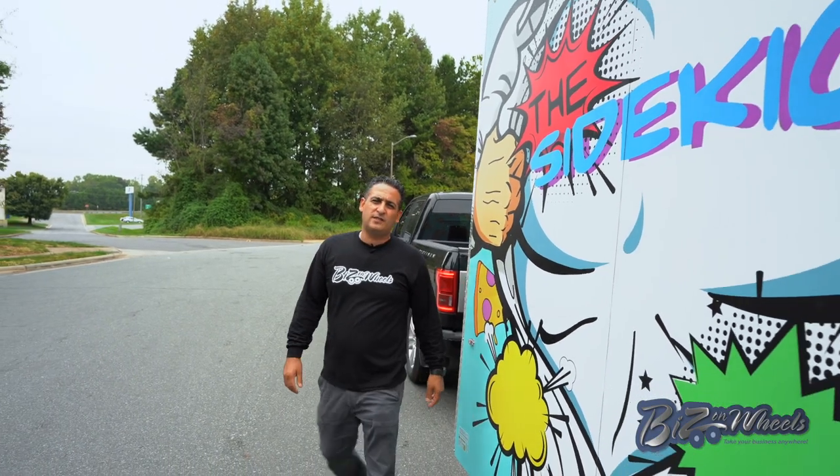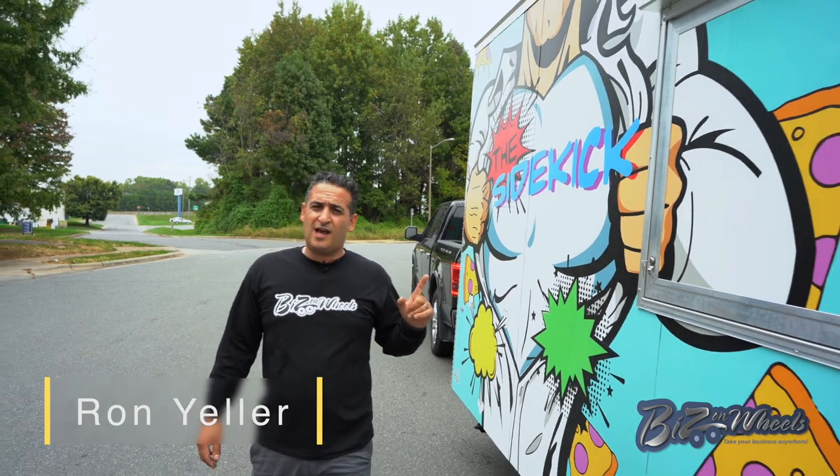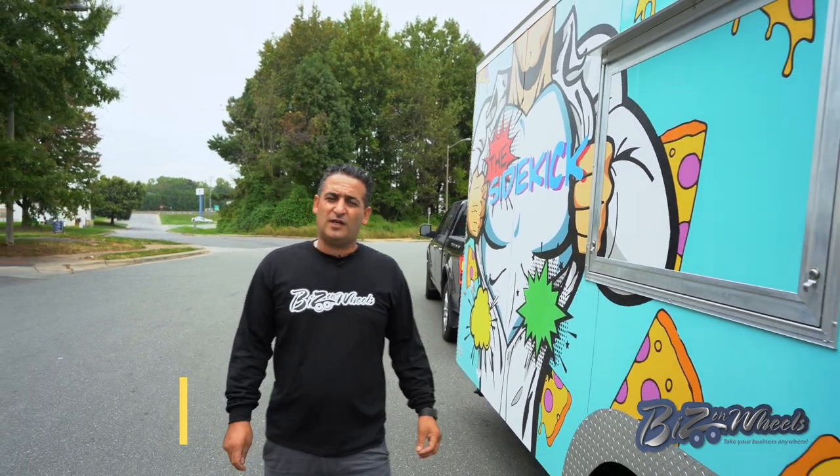Hey, this is Ron from Biz and Wheels. I want to show you this very incredible trailer we just finished. It's one of a kind. Let's go see this trailer in and out.